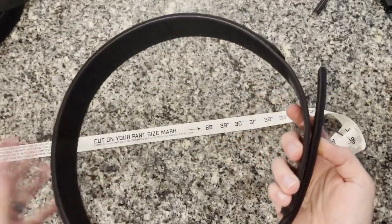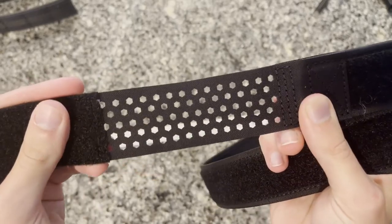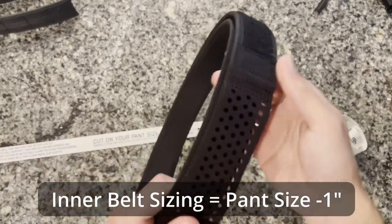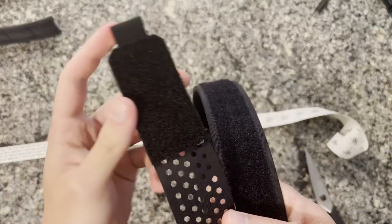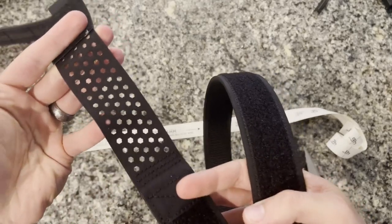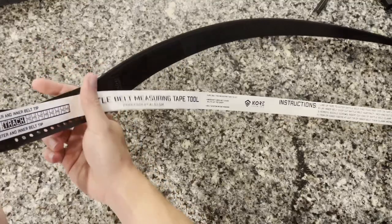Now that the outer belt is cut to size, I'm setting it aside. Next we'll take a look at the inner belt — the softer belt that actually goes through your belt loops, with the unique hexagonal piece of flexible material that gives these belts their adjustability. We're going to size it in a very similar manner, but with one key difference: you take your pant size minus one inch, so there isn't too much overlap between the inner belt and the outer belt.